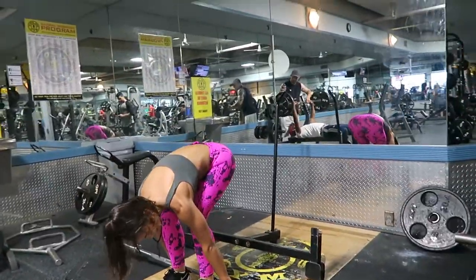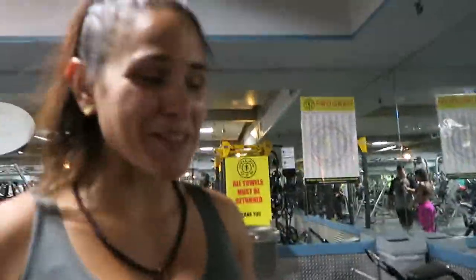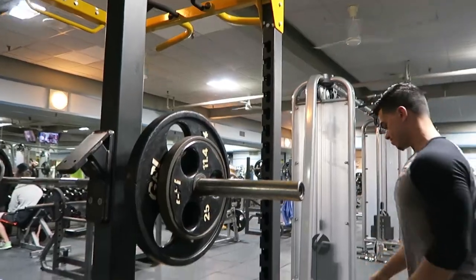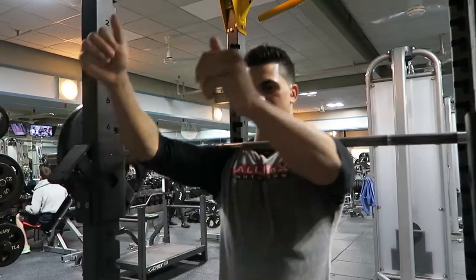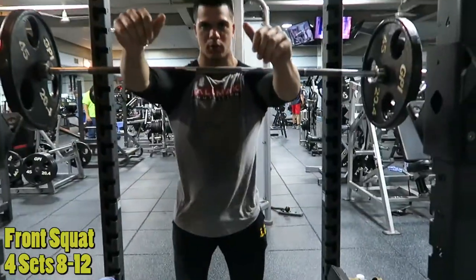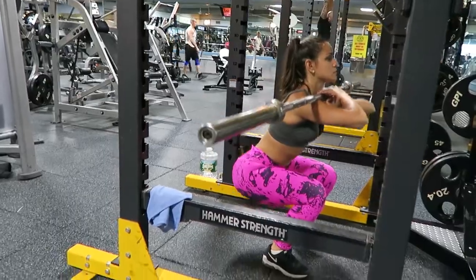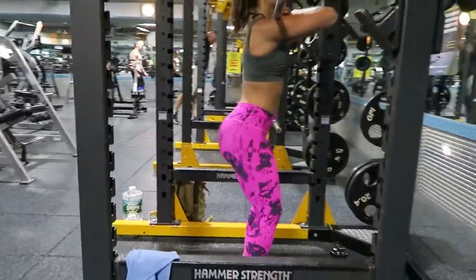That was a really good movement — definitely recommend you guys do it. Then we moved on to front squats. I did it Frankenstein style because I cannot do the regular grip for the life of me. The only way I could do a front squat is Frankenstein, which is weird. For beginners, yeah, keep it to just the bar.